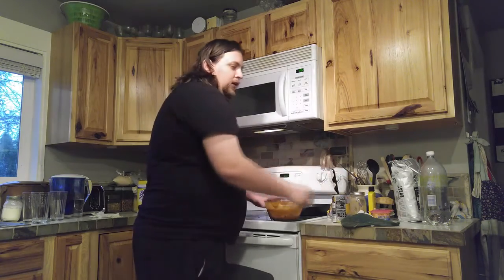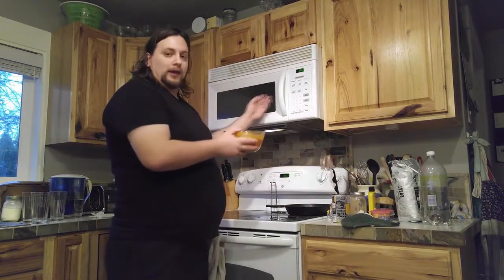Now it's really mixed. You're going to put it back in the microwave.